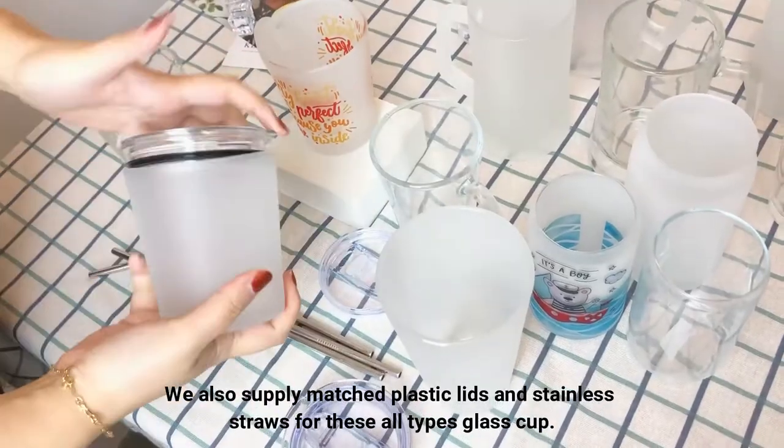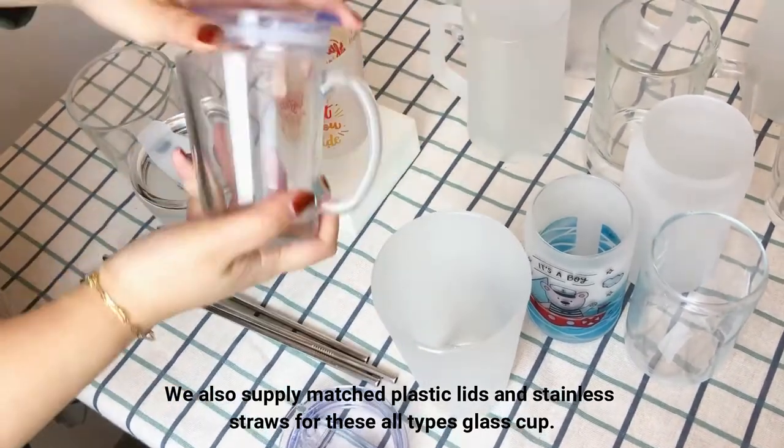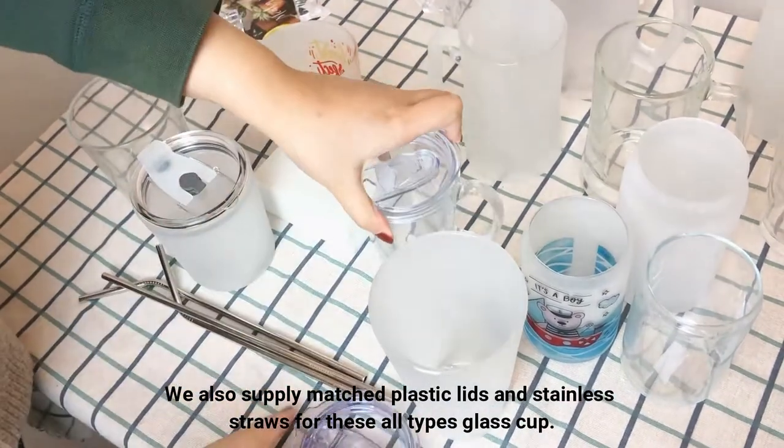We also supply matched plastics, lids, and stainless drawers for all these types.